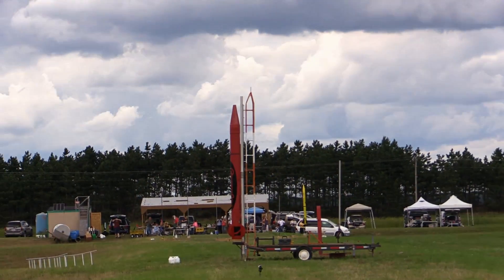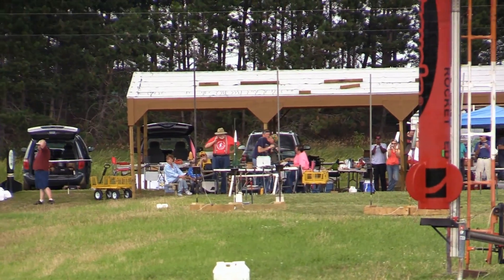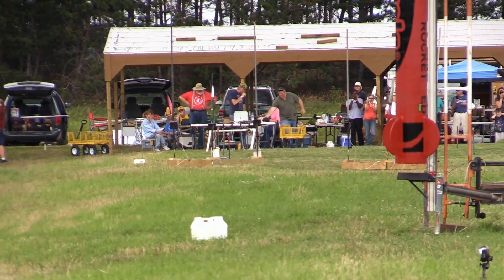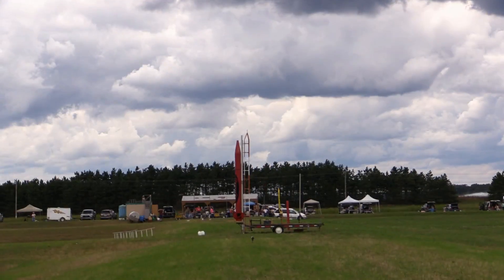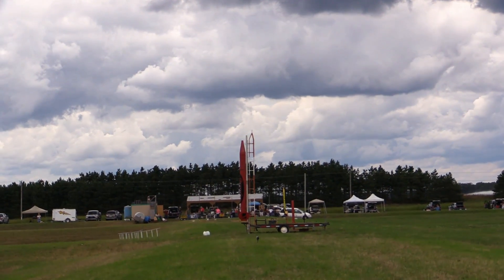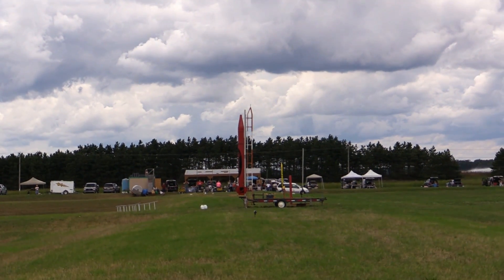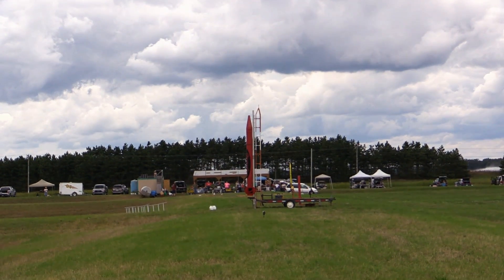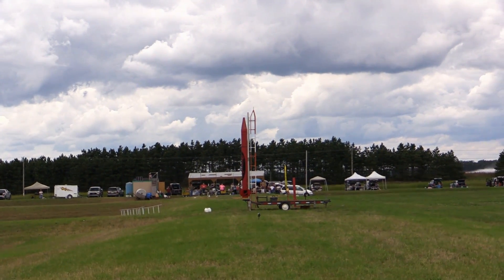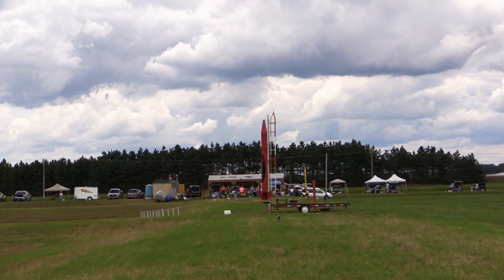Big Red Crayon, everybody watch — she's flying on an M motor. I want everybody watching this, not just because it's cool. Big Red Crayon flying on an M3500 — this is a Rob, Bob, Eldred combined effort. Arming the pad.